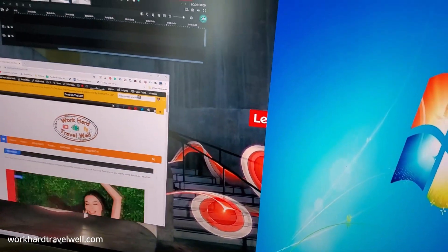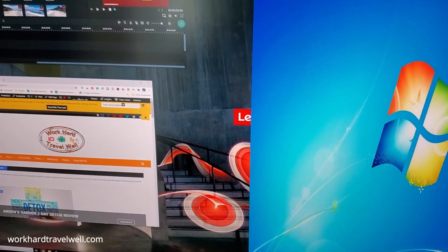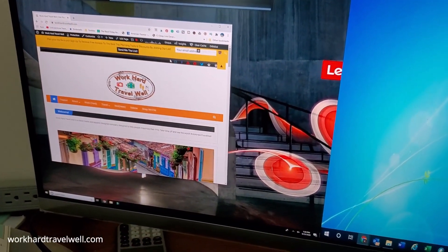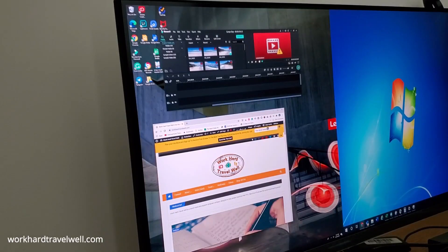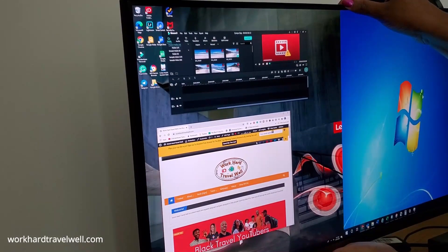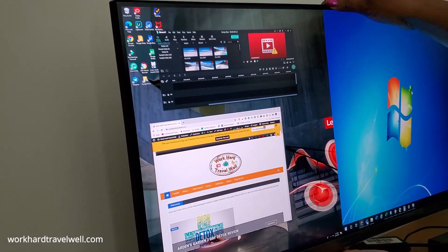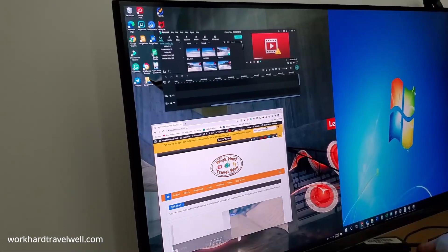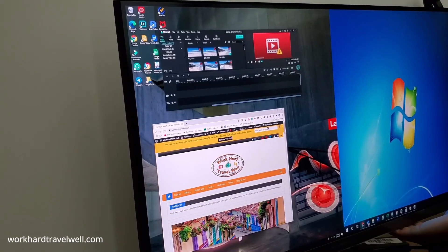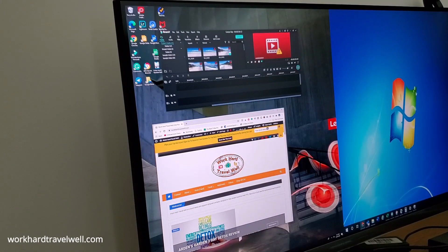A lot of people are saying they're having a hard time tilting. You would think you'd be able to tilt it from the bottom, but to tilt it you start at the top. Right now it's already tilted. It's not the easiest. Hold it from here but you tilt from the top — you see it goes forward and you can tilt back. Just be gentle with it. It does feel a little bit stiff, but it does tilt. You would think tilting it from the bottom would do something, but you have to tilt from the top. There is no height adjustable here.